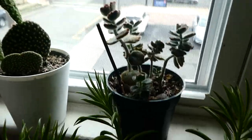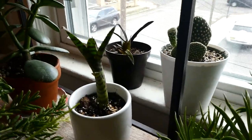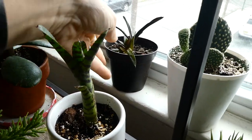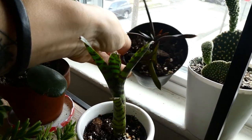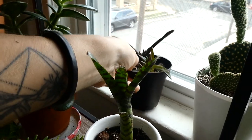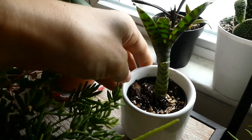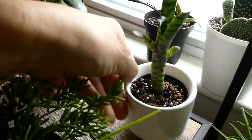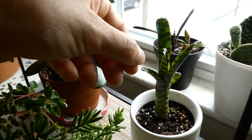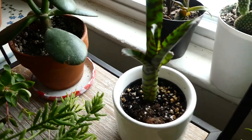Over here we have another Kalanchoe — it's a little teddy bear paw. And then an aloe, some type of strange darker colored aloe that I saved for my friend — it was completely dead and somehow came back to life. Over here, some sort of bromeliad — still don't know the name of it. I got it from Josh's Frogs. It had no roots for months and months, and then I finally rooted it in water. So now it's finally growing a little bit, just real slowly.